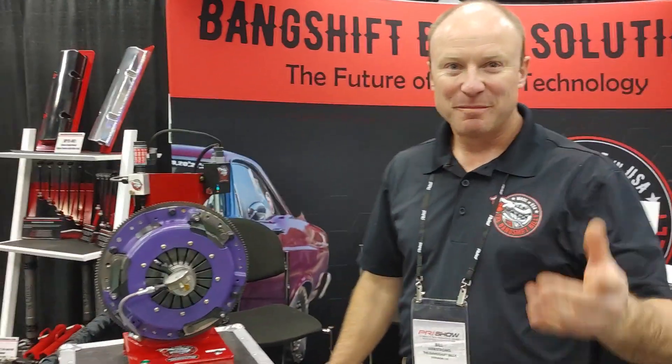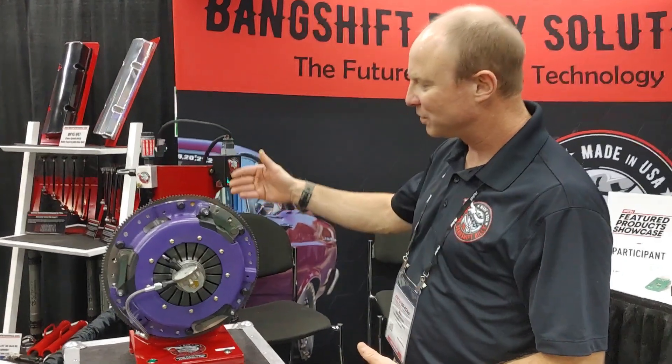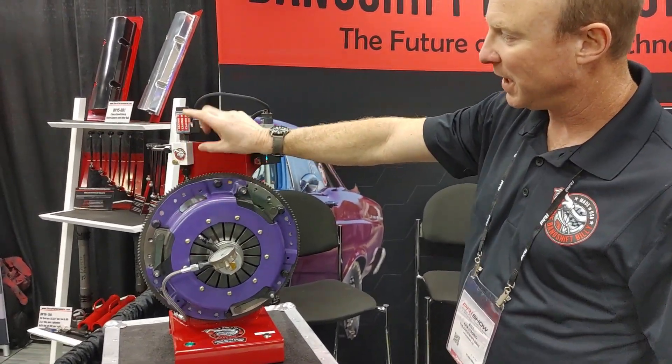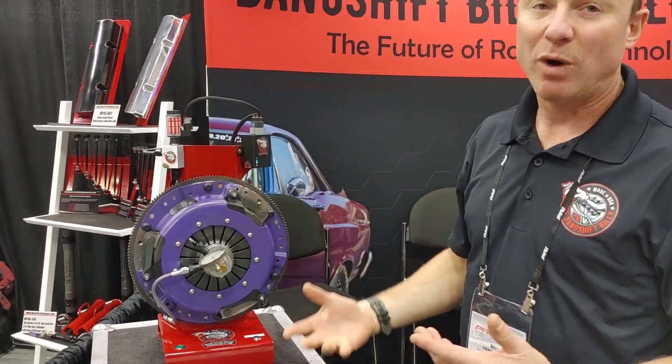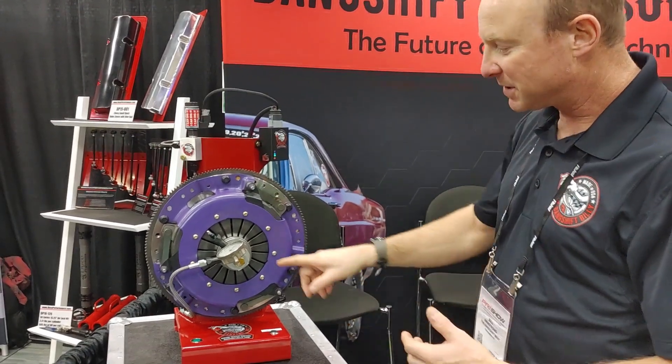This is the Bangshift Billy Digital Clutch Controller. In the kit, you get a boutique controller with the hydraulic portions, a manifold, a hydraulic cartridge, and a wiring harness. The rest of this is just to demonstrate how it works.